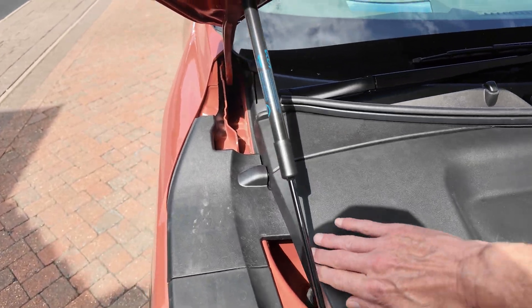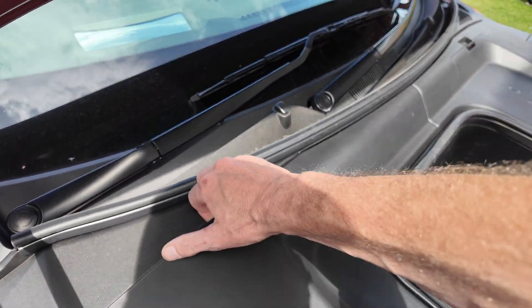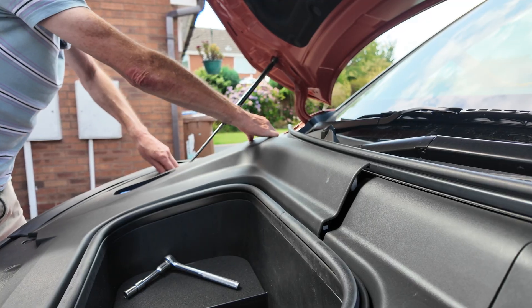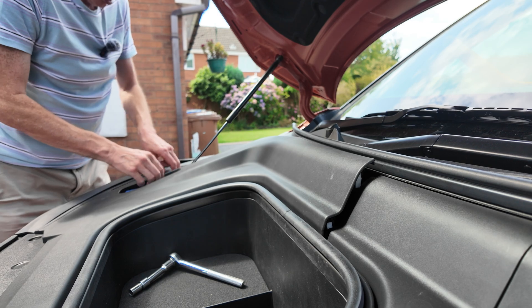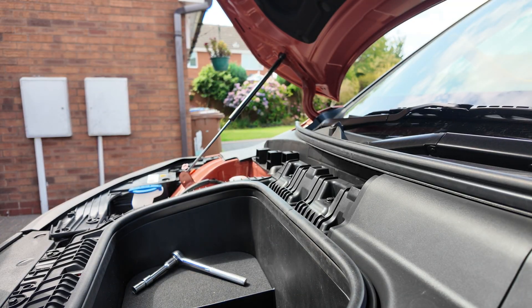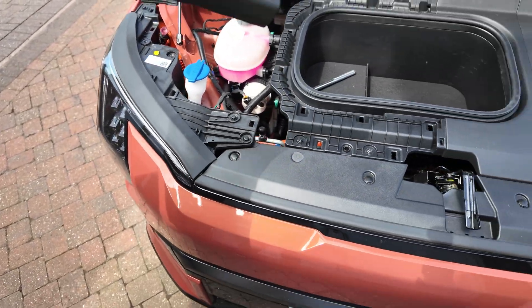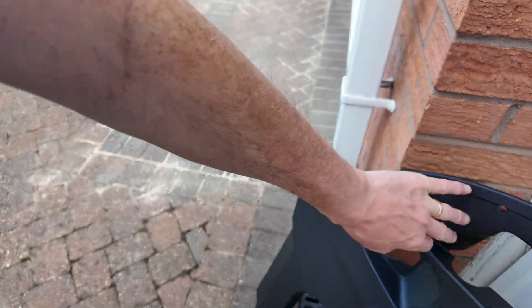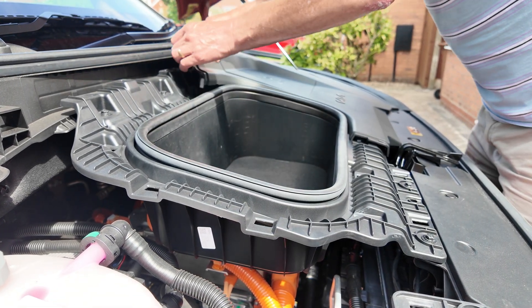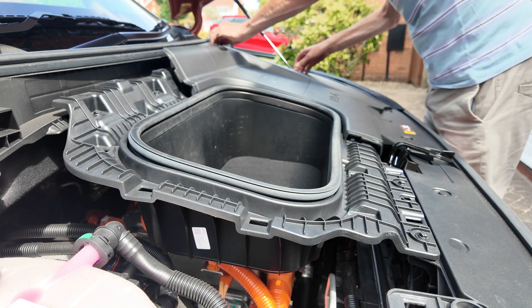So I'm starting with trying to do this one-handed - they all unclip. Two-handed is better. That's half a bit off - two-handed is fine. And the second half - pull up. And a broken one. Great.